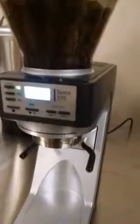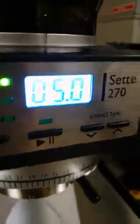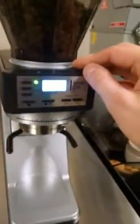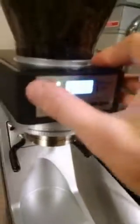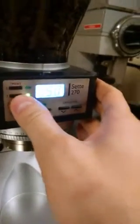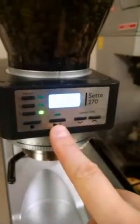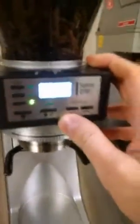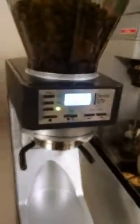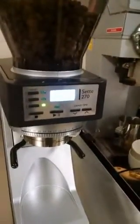This is the 270 version, not the W, so this grinds by time instead of weight. You probably can't really see the display that well. We have a timer setting — this is five seconds. Going over some of the features: we have three presets, each with a different time setting. I have five seconds, two-tenths of a second as a sort of pulse, and 30 seconds which came out of the box. This is pretty similar to the Vario in that it's grinding by time — you have full seconds and tenths of a second.